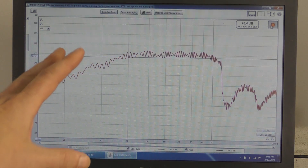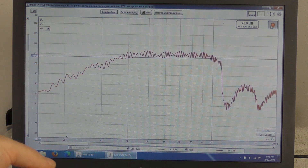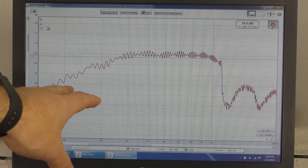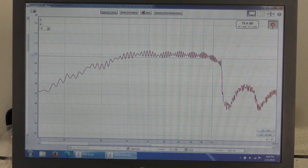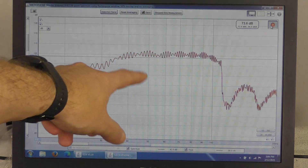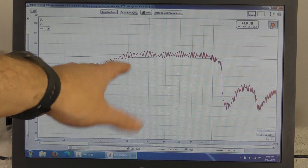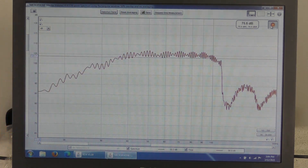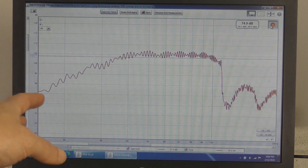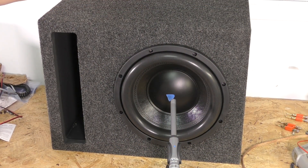That will be our next video with the sub in the same boxes but in a car. So now we've got this as our baseline for our sealed — we're looking right around the 105 to 107 dB area on this one as a peak number. You'll want to compare that SPL to the ported box, so I'll swap the sub out into a ported enclosure and we'll do the same thing over again.